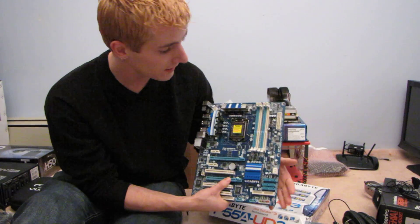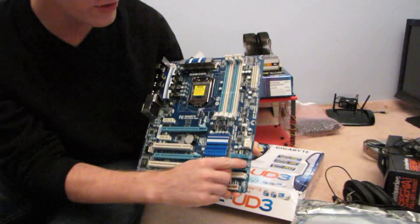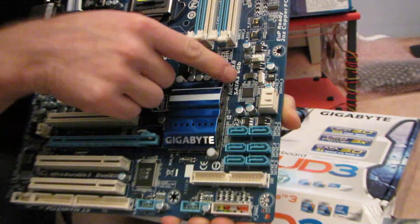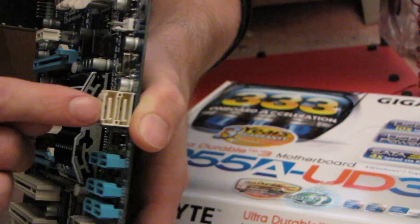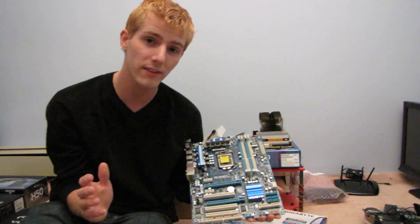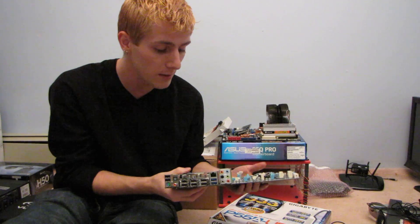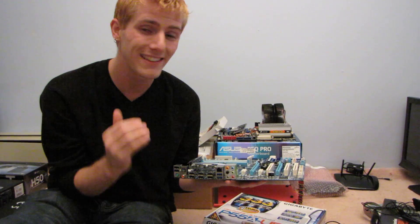In terms of SATA, this is where this board starts to get interesting. You can see here we've got six SATA 2 ports running off the Intel chipset, and then right here, running off this Marvell chipset, we've got two SATA 3 ports — for a total of eight SATA ports — and these ones are running at six gigabit per second. That's really going to start to make a difference with the new generation SSDs coming down the pipe. We do already have the Barracuda XT available, which is a six gigabit per second compatible magnetic hard drive.